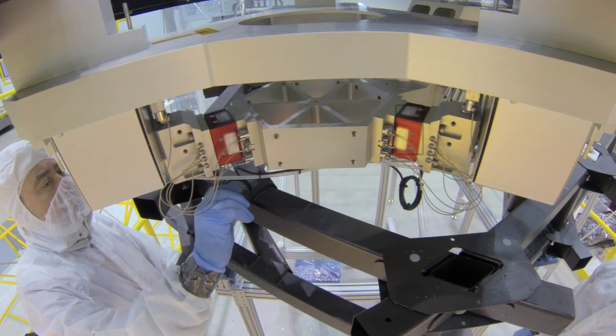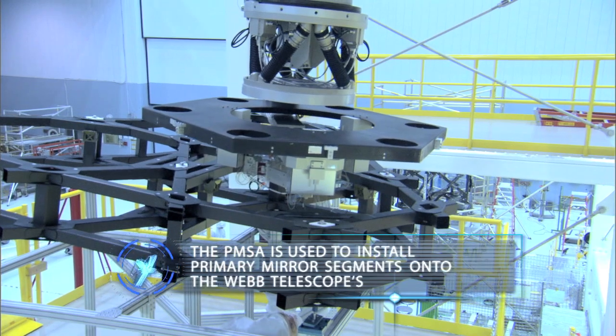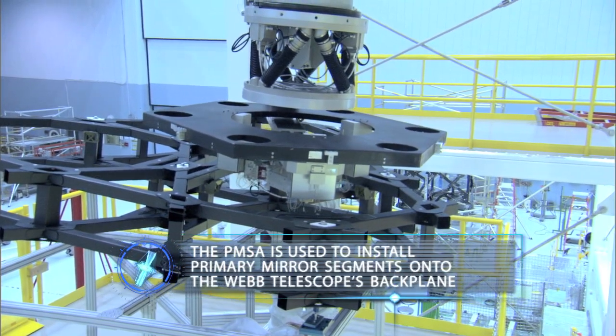This is controlled by operators that tell it how far to move and which way to move, to drive it over and set it into its net.